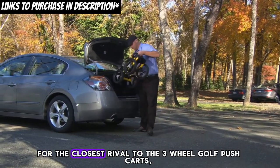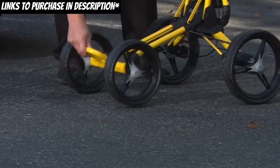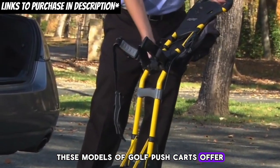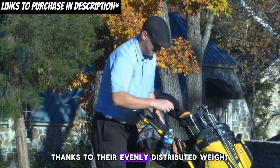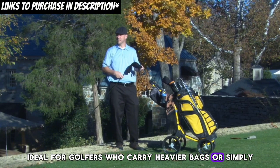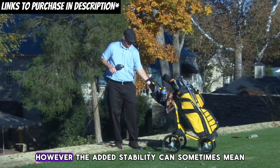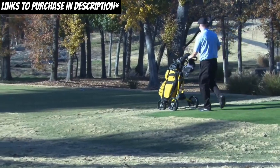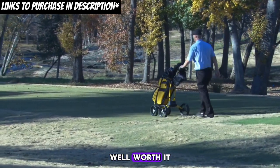Now, for the closest rival to the three-wheeled golf push carts — the four-wheeled golf push carts. These models offer unparalleled stability and balance, thanks to their evenly distributed weight, ideal for golfers who carry heavier bags or simply prefer a more grounded feel as they walk the course. However, the added stability can sometimes mean sacrificing a bit of maneuverability, particularly in tight spots. But for many, the trade-off is well worth it.